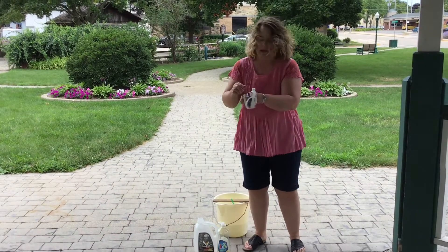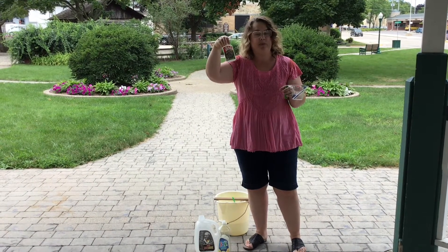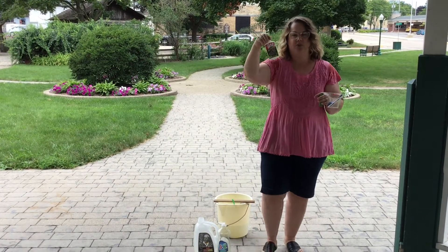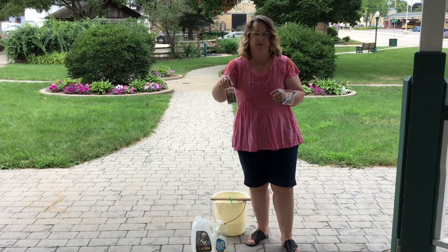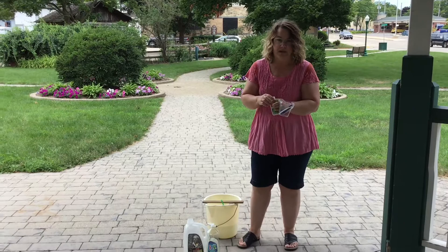And then this is the magic ingredient — I just ordered it from Amazon. There are recipes you can make your own, but it's called Big Bubble Mix and it's just a couple dollars. You use two tablespoons for your gallon. So two tablespoons of this, and that's it. Then gently stir that solution together in the pail.